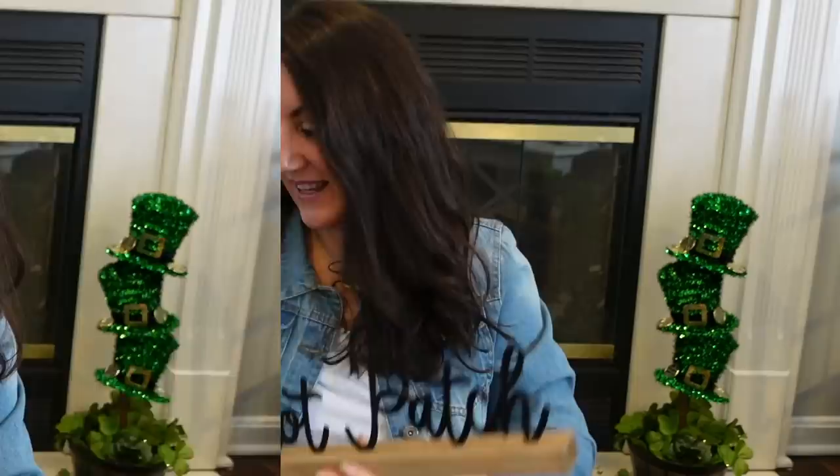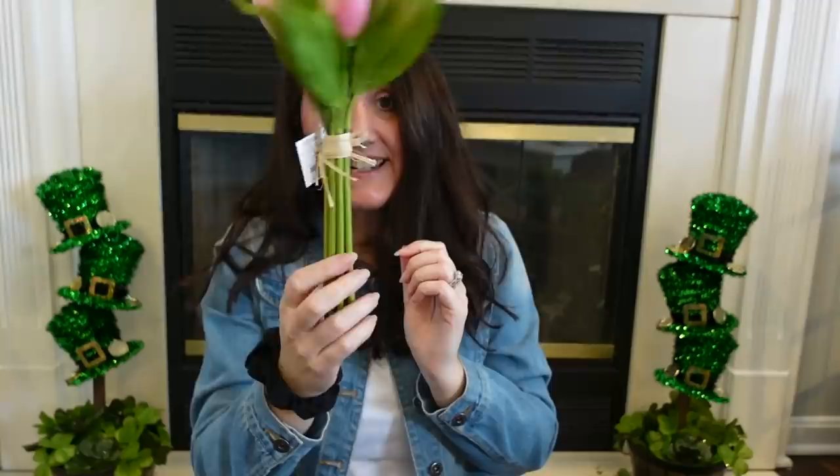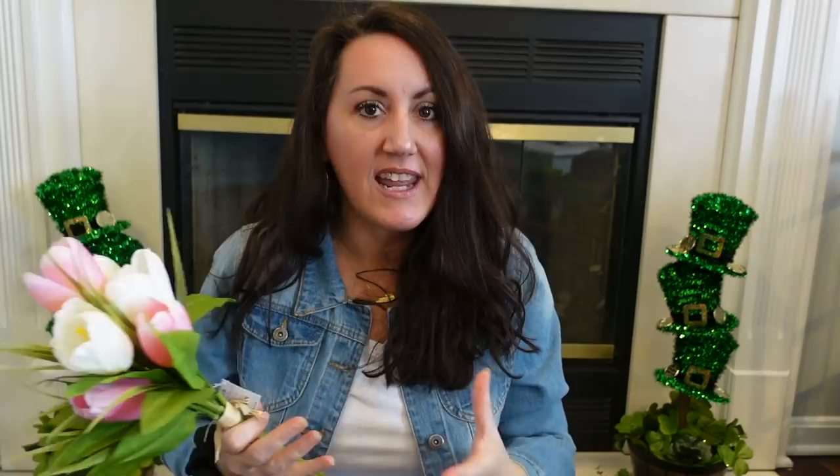I grabbed a bundle of tulips — look how pretty. This came just like this. This right here was $12.99, so about $8. What a great deal to get all of these — it came just like this, and you get all these little spike greenery grass with it. I think this would be so pretty just popped down into a white pitcher or white vase, or something galvanized steel.